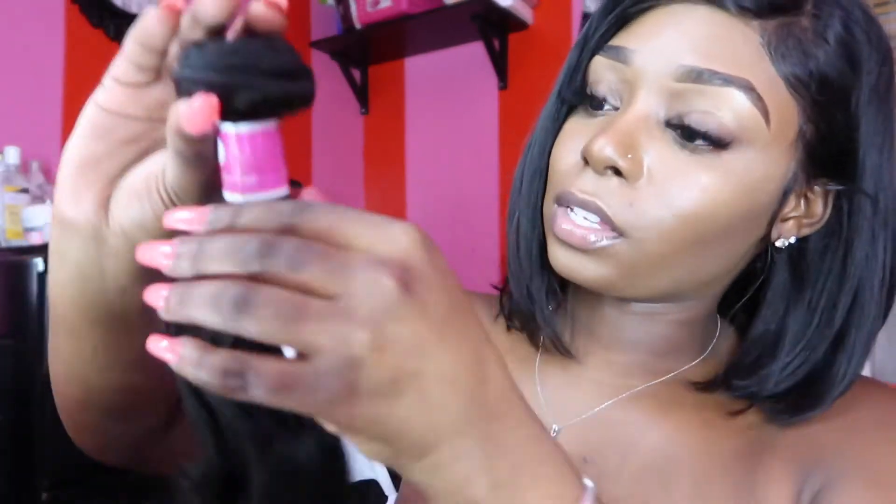In case some of you guys wanted to know if Ghost Bond really works — remember when I put on this wig last week Friday April? I put it on then and today is May 5th and I haven't had to apply Ghost Bond again. I've been going in the shower and everything — Ghost Bond really works. Anyway, this is the 14-inch, pretty full.